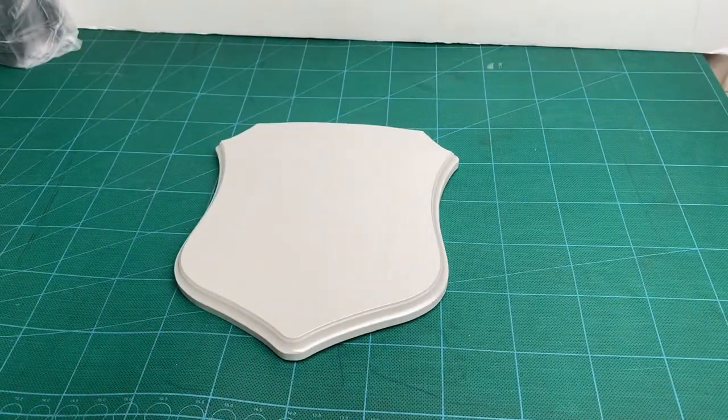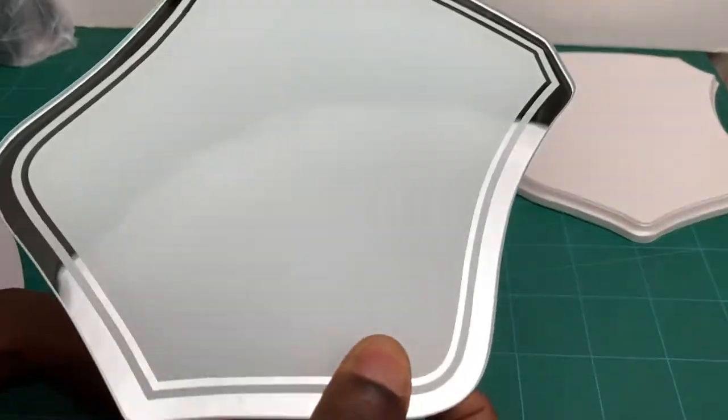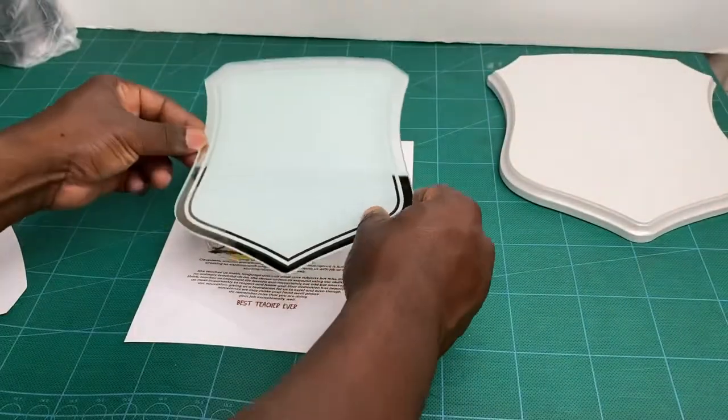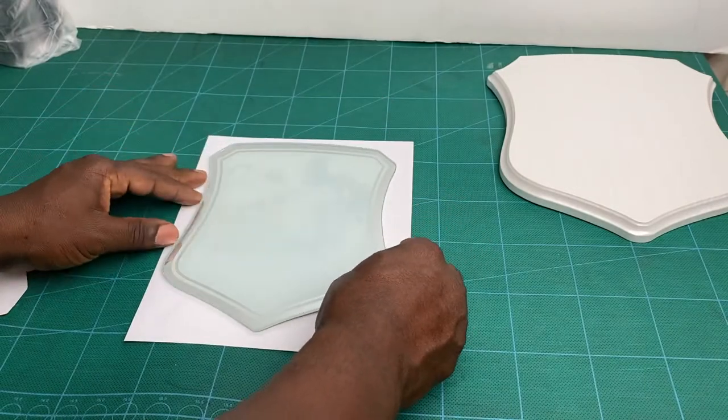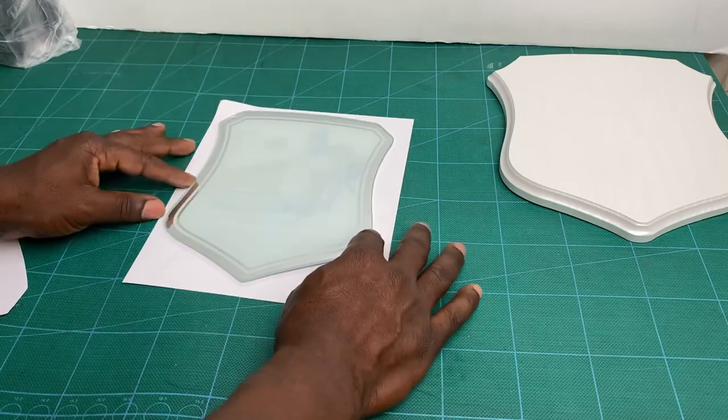My name is Jeremy and welcome back to Picatude. In this video we're going to show you how to do a wooden plaque with glass. You need a sublimation printer to do this process because it's sublimation printing.